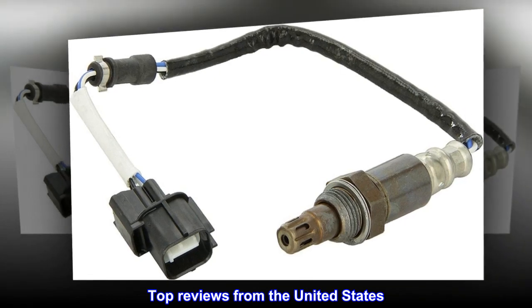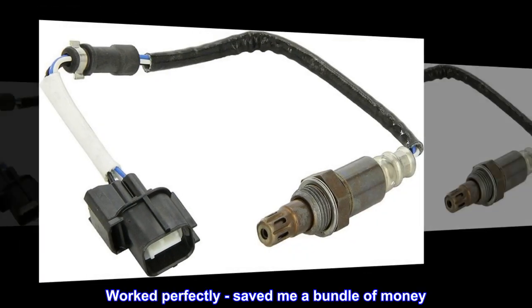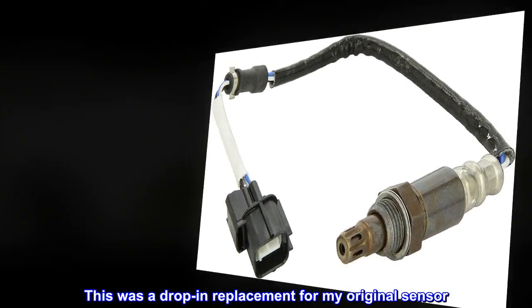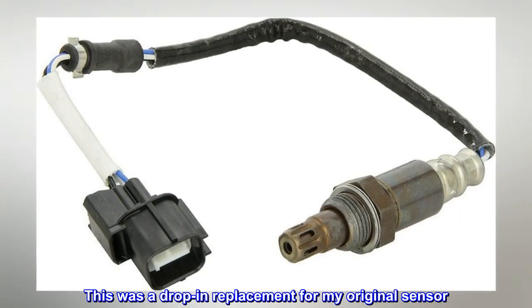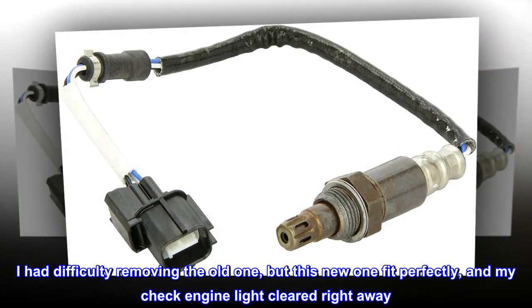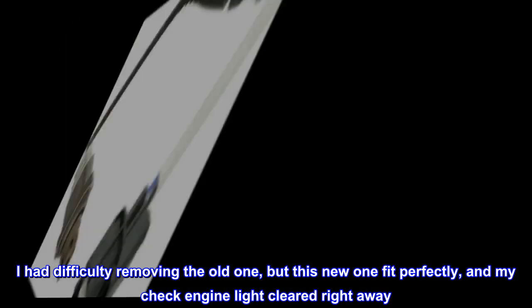Top reviews from the United States. Worked perfectly — saved me a bundle of money. This was a drop-in replacement for my original sensor. I had difficulty removing the old one, but this new one fit perfectly, and my check engine light cleared right away.